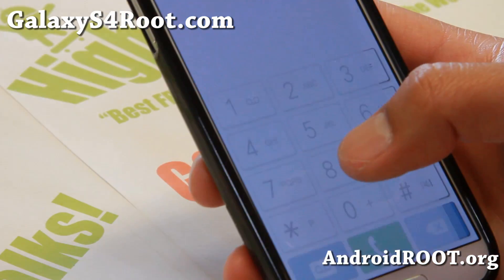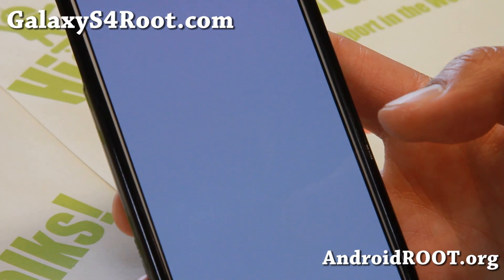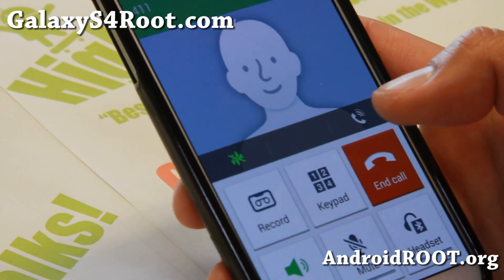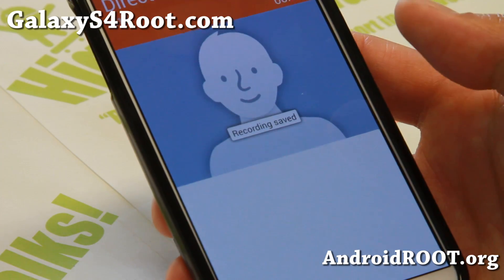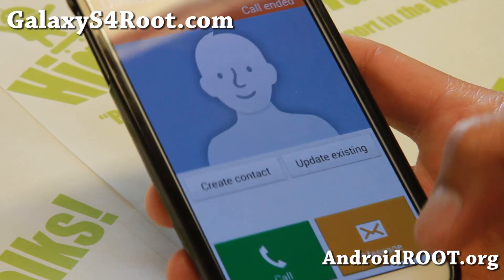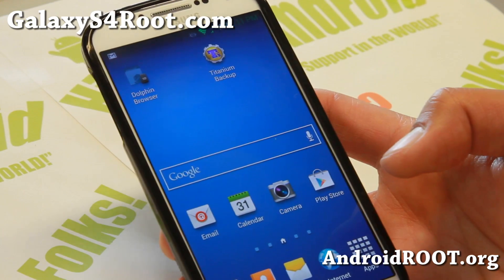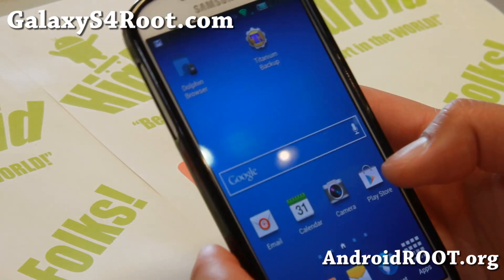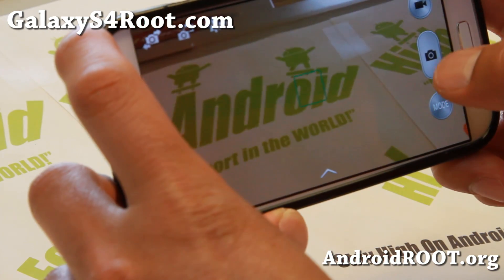There is also call recording — for those of you who work in a law firm, or if you're talking and need to take notes, you can record the call and listen to it later. Also, the low battery camera limitation has been removed, which means you can still use your camera when your battery is low.